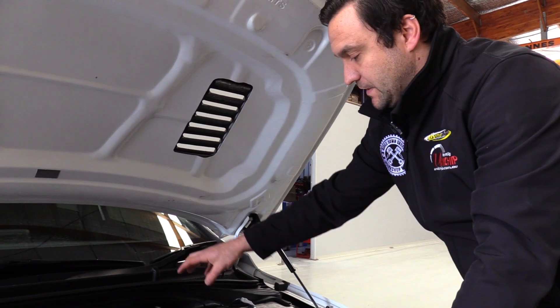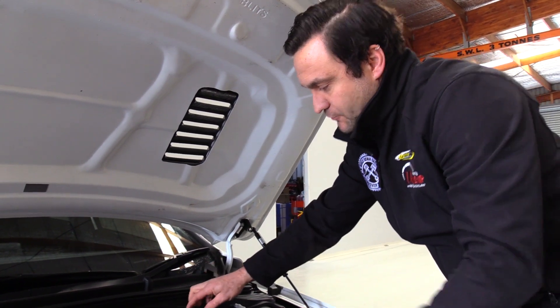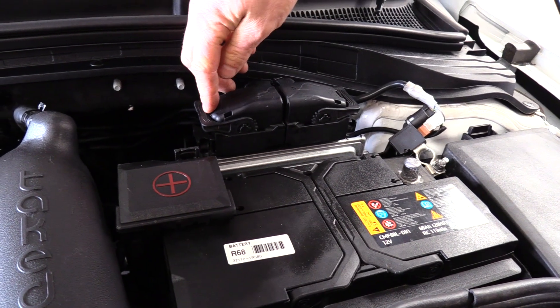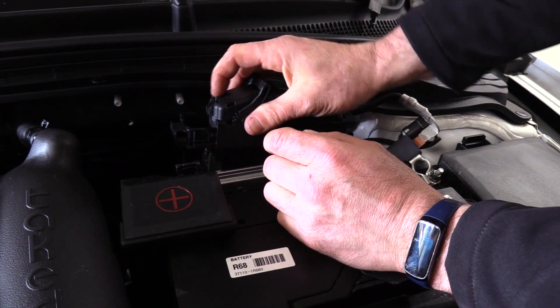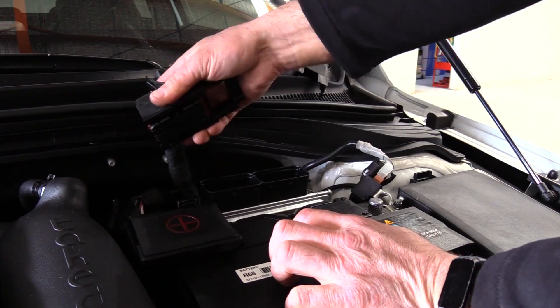The ECU itself is located behind the battery — these are the two big black plugs here. To release the factory plugs, there's a little tab on the end of each of them with a lever. Push the tab in, lift the lever up all the way until it clicks, and remove the plug. It's exactly the same on the other side. Don't force them — they will come up.